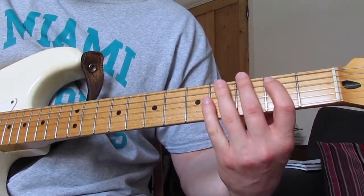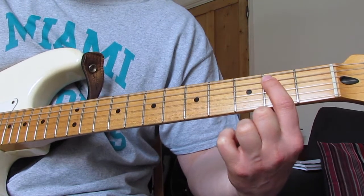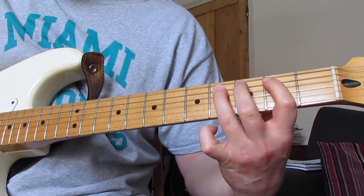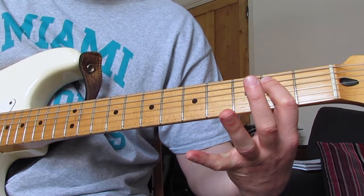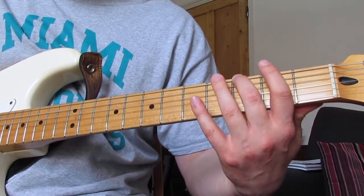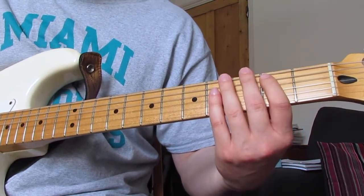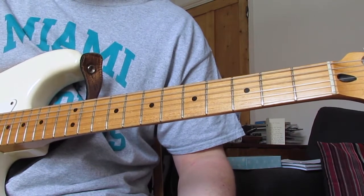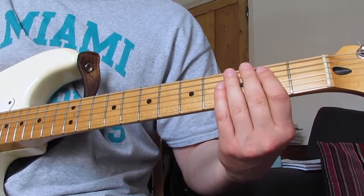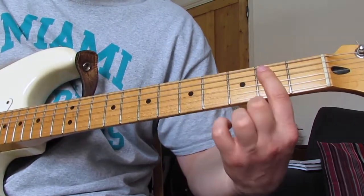Then I play the E string with my ring finger down on the fourth fret, then play that E string again. Then I flatten my first finger and play the second fret on the A and D strings. Then back to fourth fret, then back to that second fret twice, open E string, second fret A string. Then the walk: third fret E string, second fret E string, E power chord — and then we start again. That's the cycle.